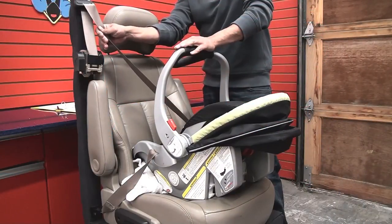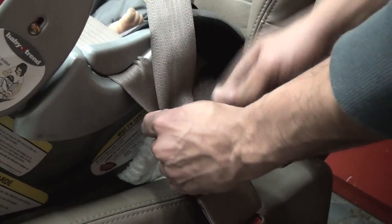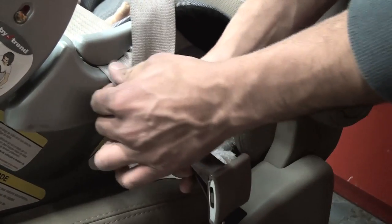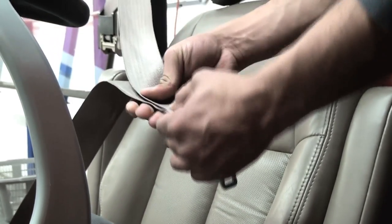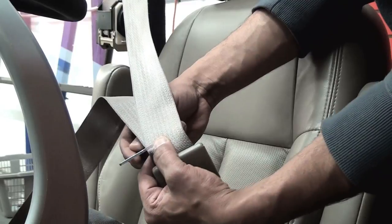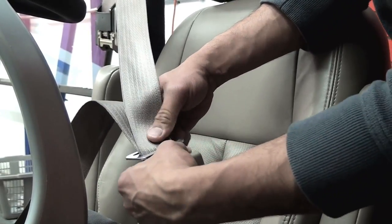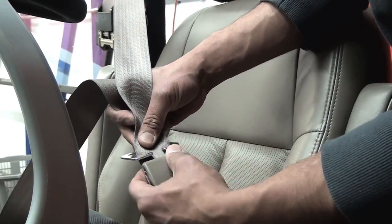If your car's seat belt does not have a locking system, you may need to use a locking plate. After bringing the seat belt through the belt path, make sure the lap portion is tight. With your fingers, secure the two straps together and unbuckle the seat belt. Attach the locking plate onto the seat belt about half an inch above the buckle. This will keep the seat belt tight.